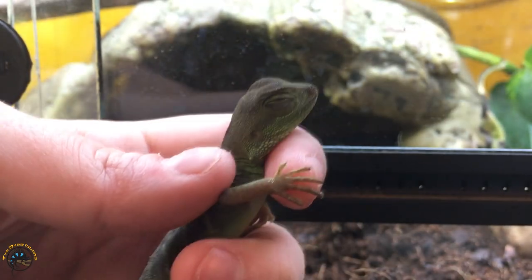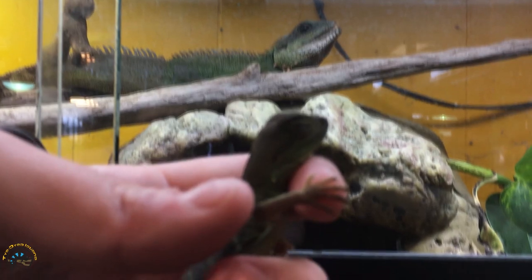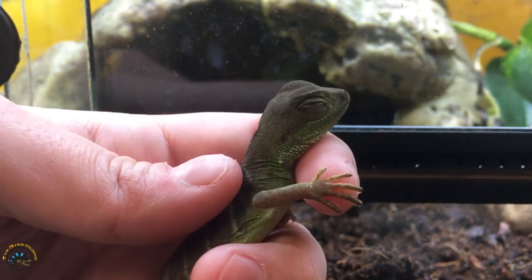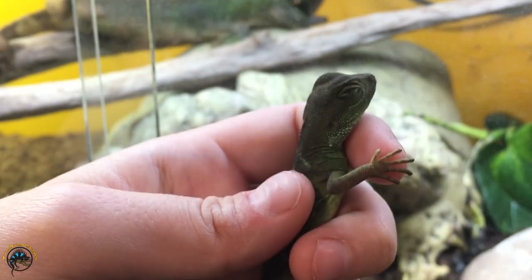Now if you're thinking about how long it would take this little guy to get as big as that guy — since this guy is about maybe 22 months old — I'd say maybe about a year and seven or eight months to get between this size and that size.